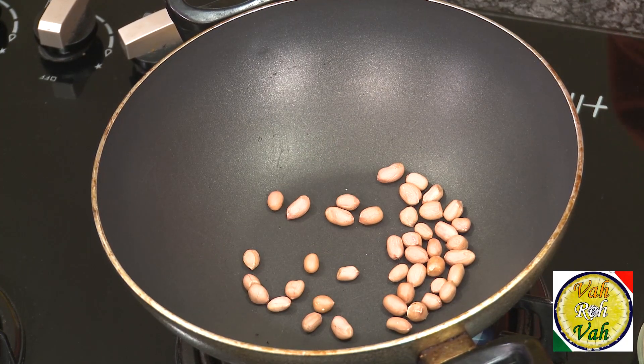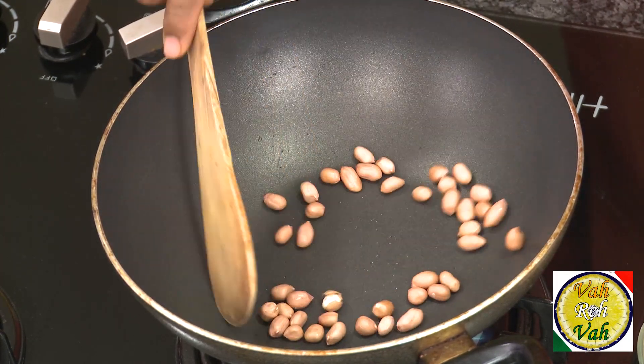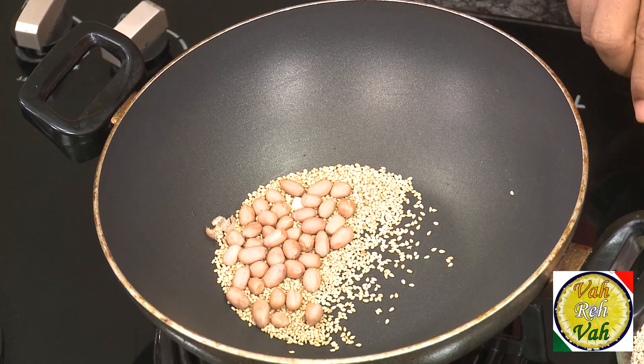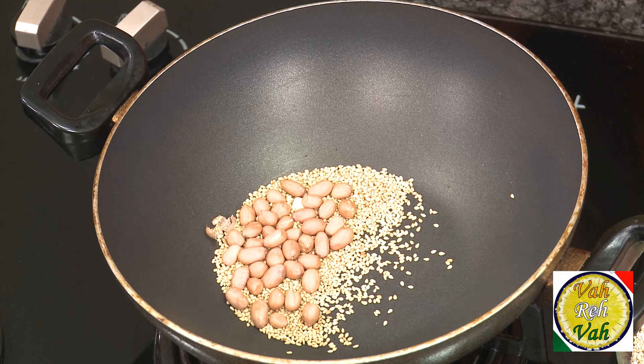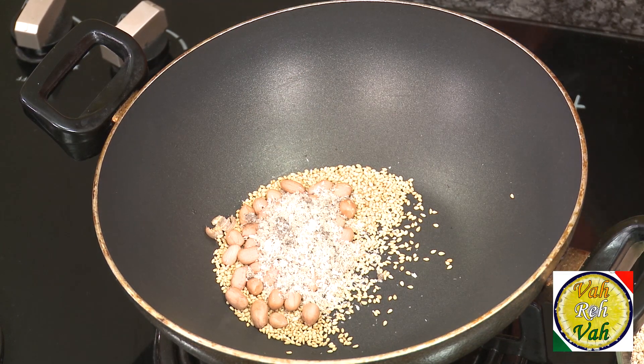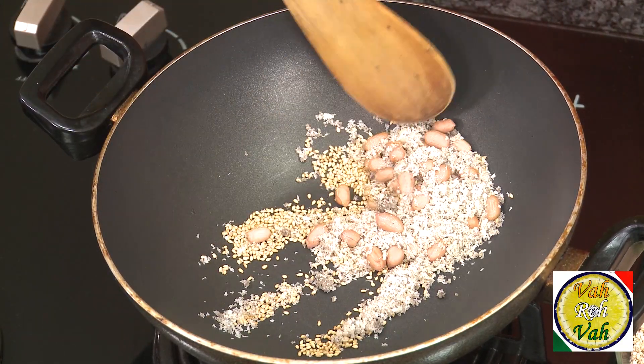Take one tablespoon of peanuts and slowly dry roast them, then one tablespoon of sesame seeds — equal quantity, all one tablespoon each. Also one tablespoon of coconut. Slow cook the peanuts, sesame seeds, and coconut, then we're going to put them in a blender and make a nice fine paste.